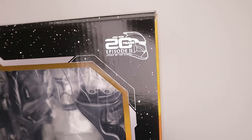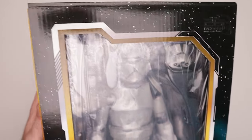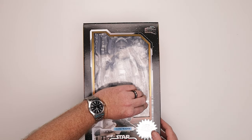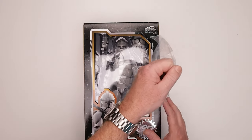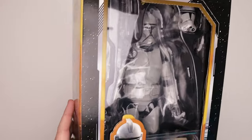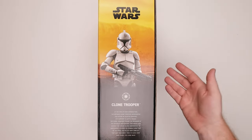I don't typically care about boxes and I'll probably never see this one again, but some of you very well might. We've got our nice little tray here — there's some film over this. Let's just get rid of that. There we go. There's our clone in there with our Phase 1 and Phase 2 helmets. We'll break those out in just a second. That is absolutely gorgeous.